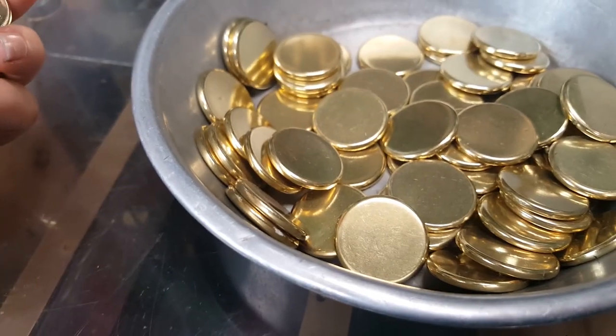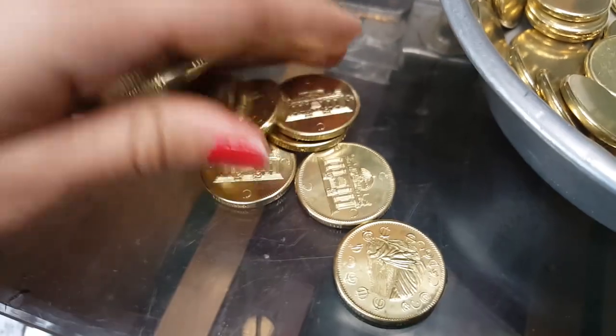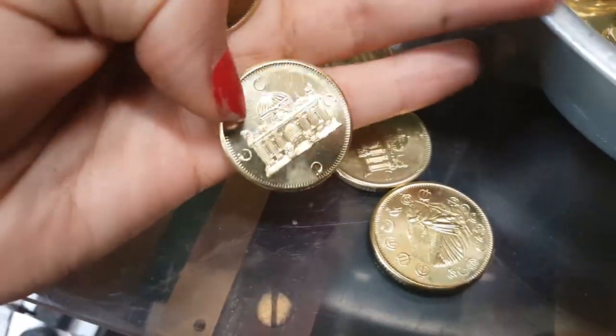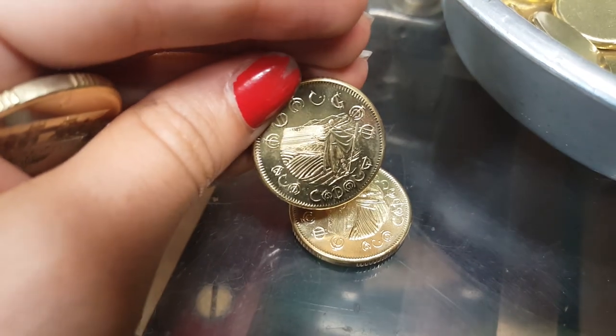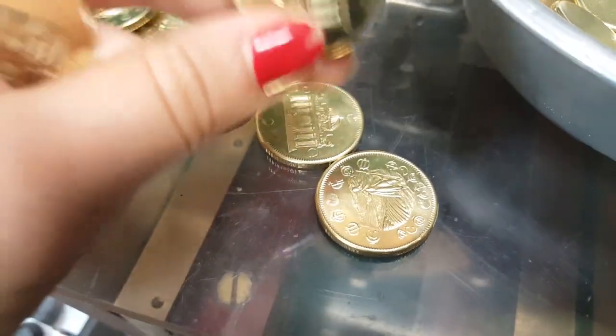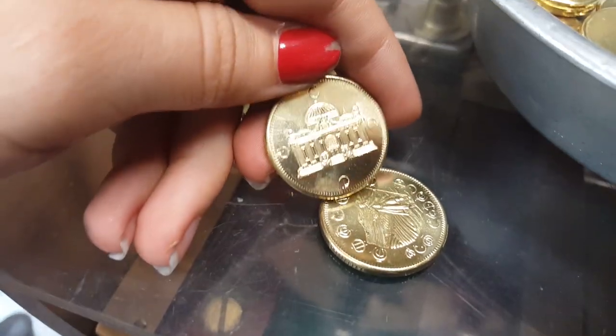Getting stamped, these blanks turn into these coins. It's got the Lord Mistborn on there. And the First Octant Bank of Elendel.